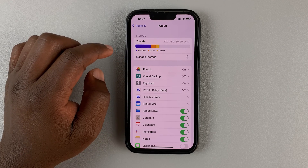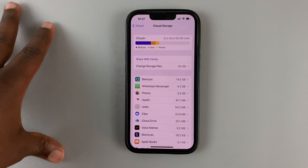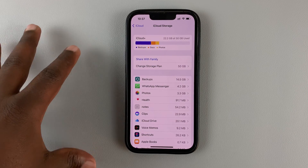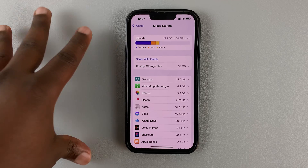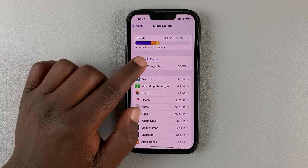You can purchase extra storage space like I have. As you can see, I have 50 gigs of storage. That's because I upgraded my iCloud storage plan. I'm no longer using the free plan — I'm using the 50 gig plan, which I'm paying for.